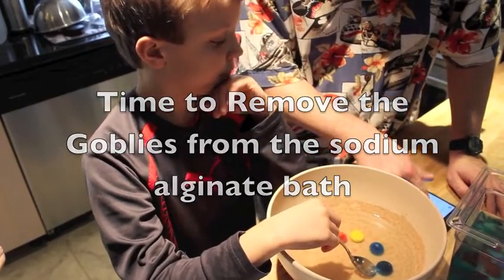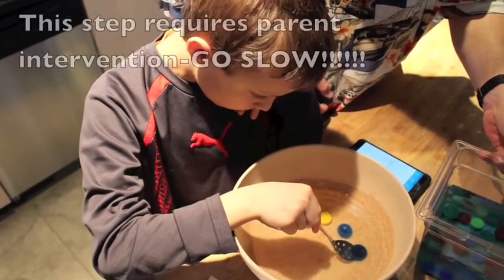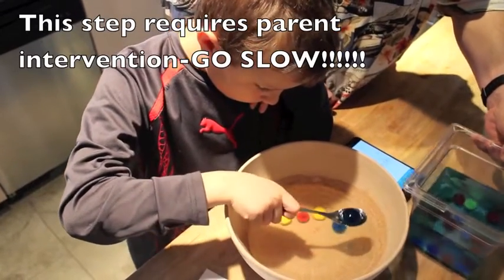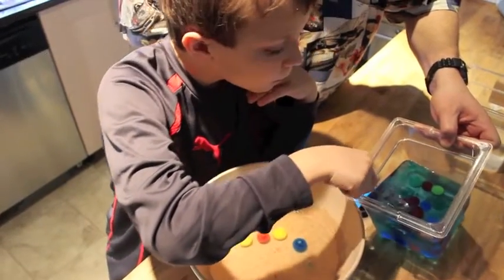That's 12 minutes, so you can go ahead and start scooping them out one at a time. Gently get the spoon up underneath it and just lift it right out of the solution. There you go — set it down and as soon as you get it into the water, let it go.